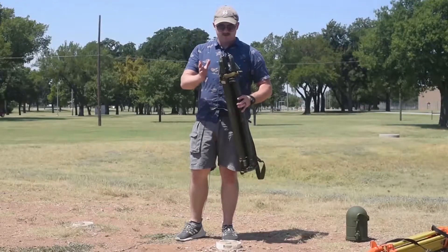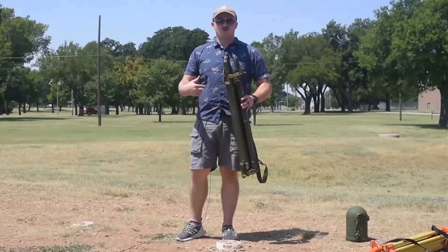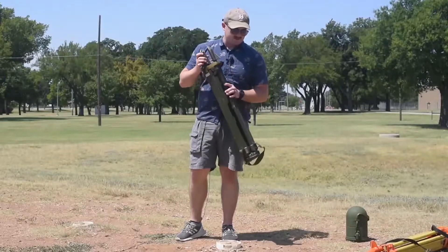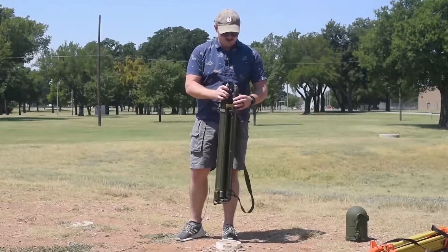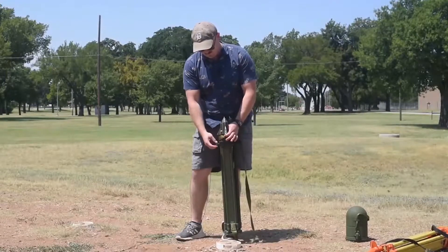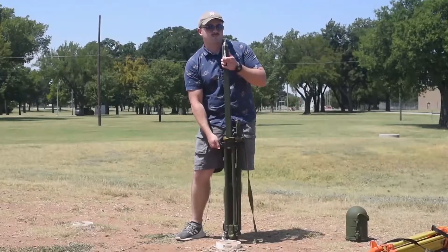Now I'm going to do the same thing — just an overall coverage. Once again, I'm going to set up a tripod, but this time it's going to be the green one. You'll see it's the same process. First step: put it on my foot, loosen the legs, bring it about chin height.